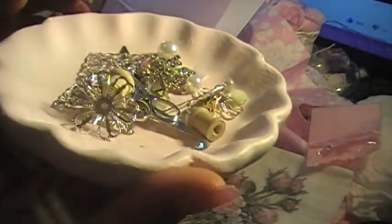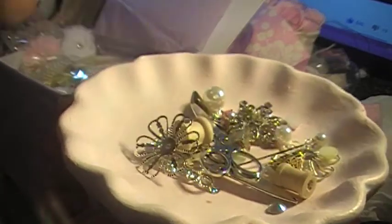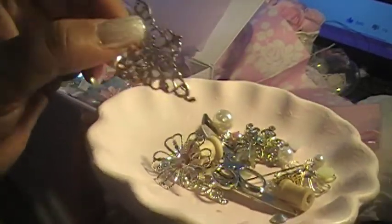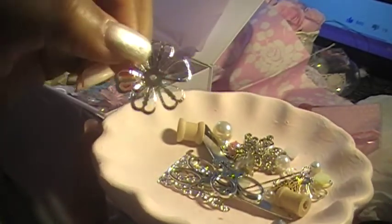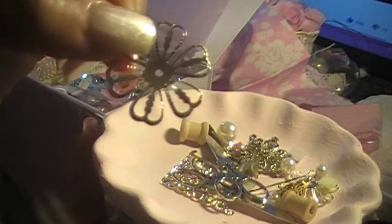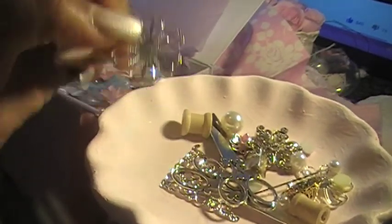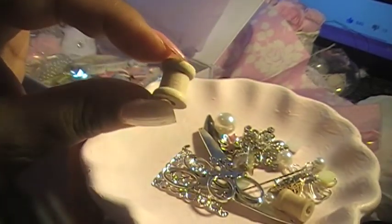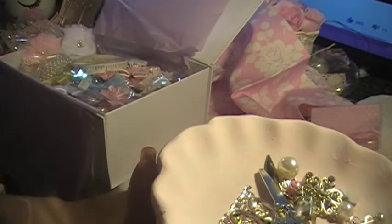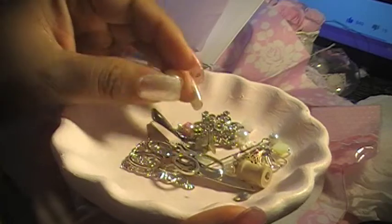I love this piece — you could paint it, you could do whatever you want with it. You could put, like, a pink flat-back pearl on it, or paint it white. It's cute. Look at this cute little spool — you can put some cute little pink thread on it, or whatever color you want.